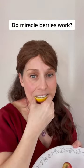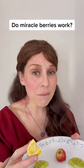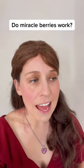Here we go. Yum! It works! The miracle berry contains a certain kind of protein which binds to the taste buds on your tongue, and it really heightens the sweet taste buds, amplifying the sweetness and muting things like sour-tasting foods.